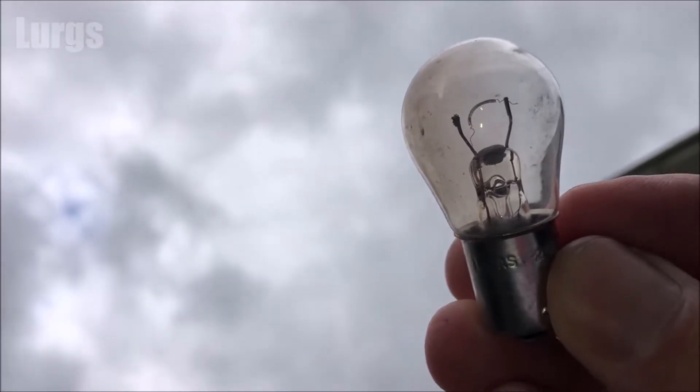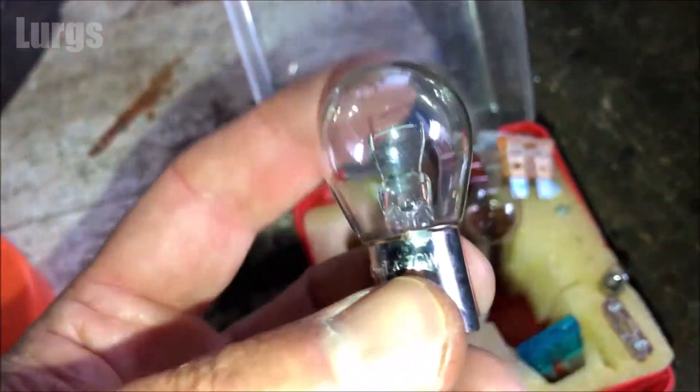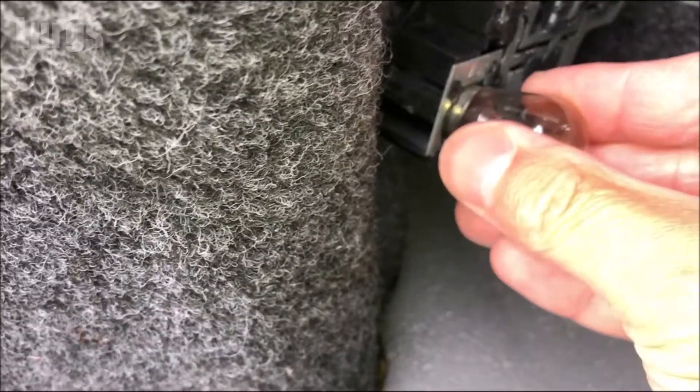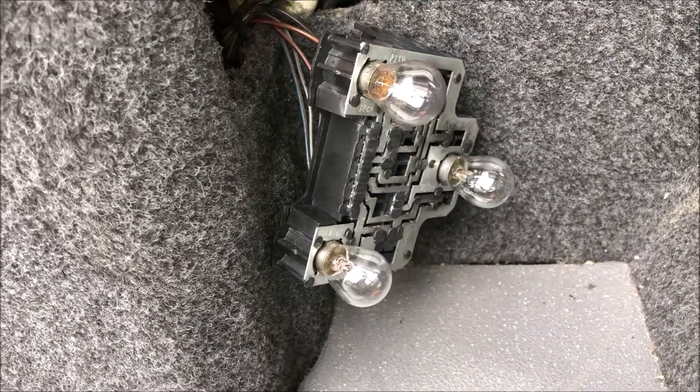If we hold this one up to the sky you can see the filament is actually broken. Take your brand new bulb - 12 volt 21 watts - line it up with the grooves, push it in, and just turn it clockwise about 20 degrees. Then it's time to test the bulb, so just put it into reverse.